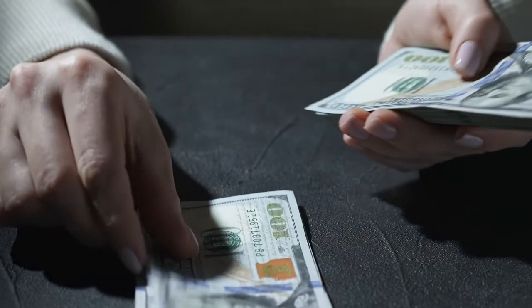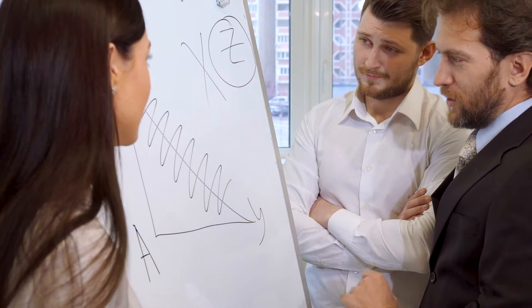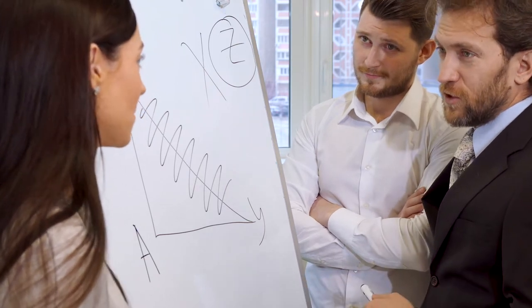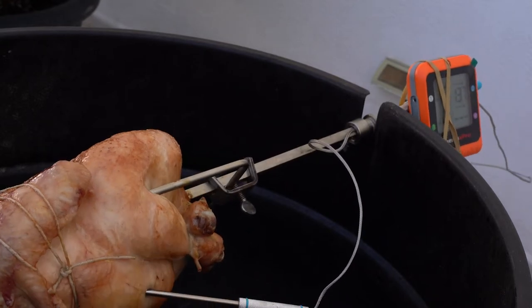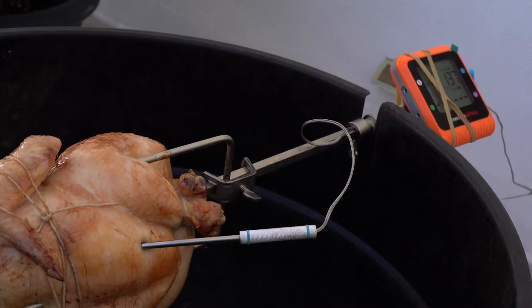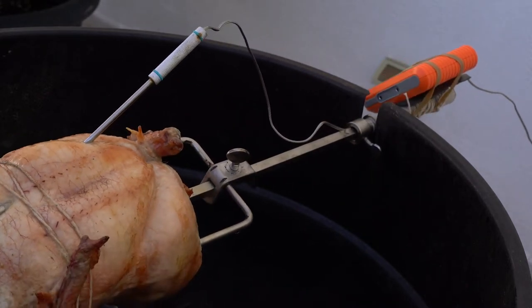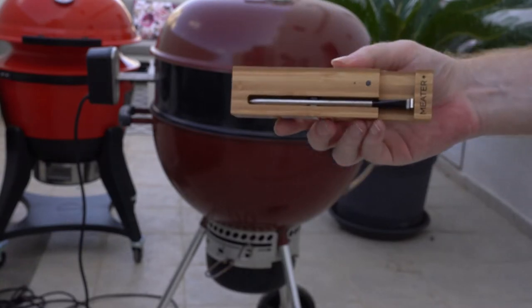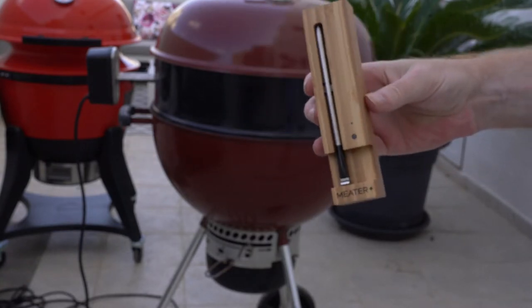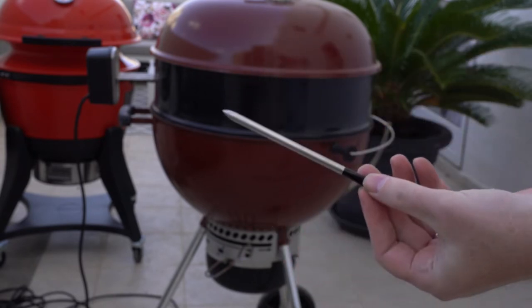The expensive option — I'm going to keep this short. One reason is it doesn't take much explaining, and the other is I think everyone is watching this video because they want to know how to use a standard dual probe thermometer on a rotisserie — one with wires connected to a transmitter that sends temp data to your phone or a receiver unit. The expensive option is simply to buy a thermometer that doesn't have any wires.